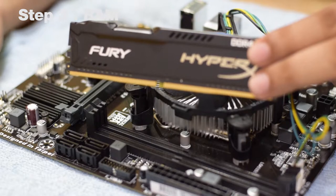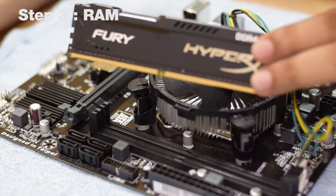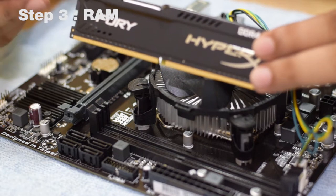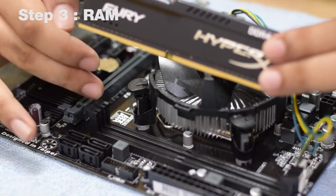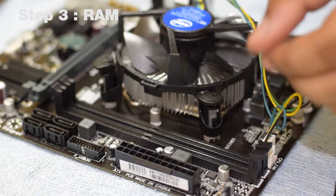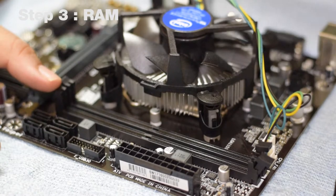In this next step, we will install the RAM. This is the HyperX 8GB DDR4 RAM at 2,133 MHz. Remember, all products mentioned in this video are linked in the description below. These are the RAM slots on your motherboard. You can install the RAM in any of these slots — it doesn't matter which slot you choose as long as you place the RAM correctly. Before installing, gently pull the retaining pin outward. On some boards you may need to pull both side pins outward.